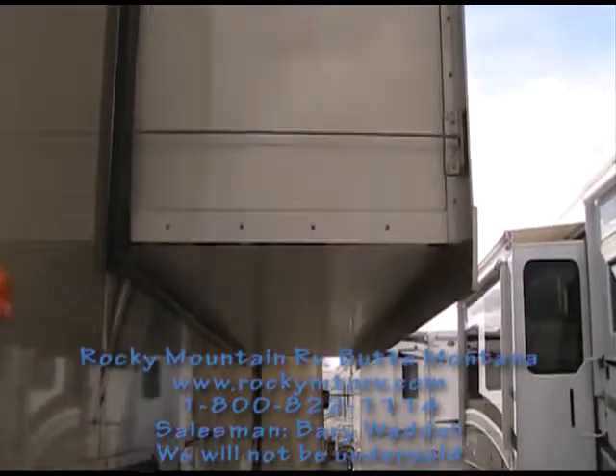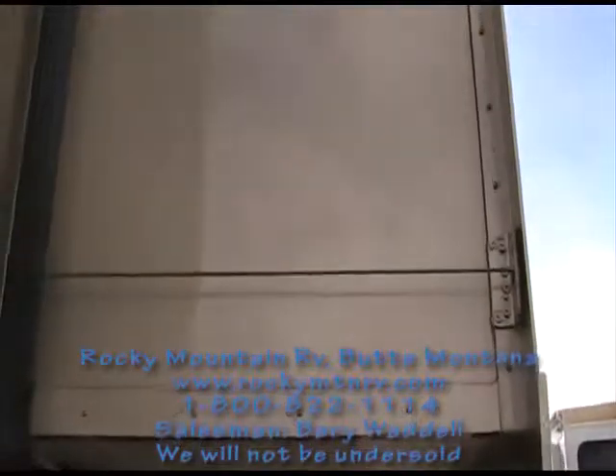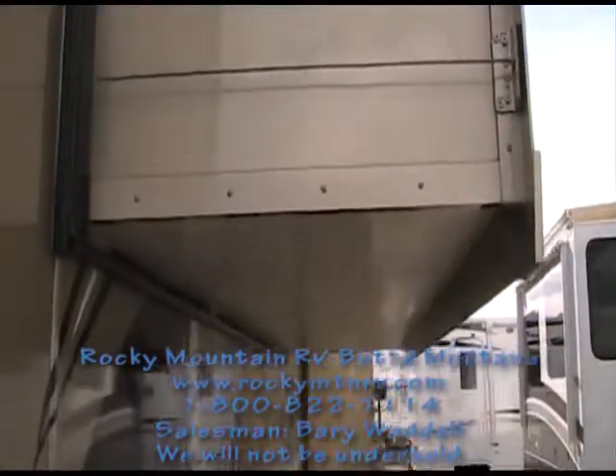The slides on the Landmark are laminated all sides — the side, the roof, the bottom, and of course the exterior.